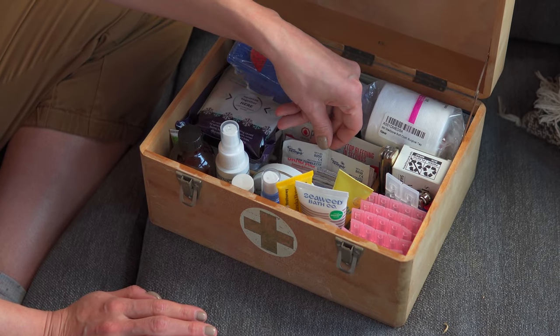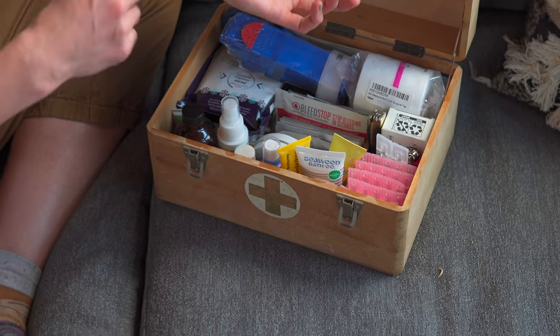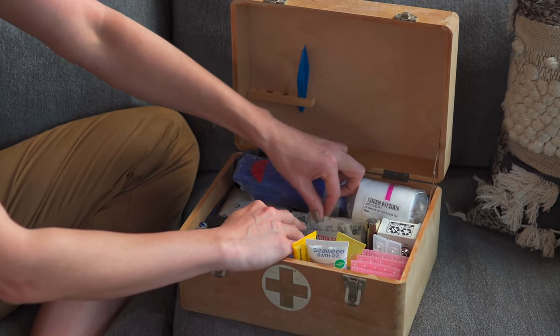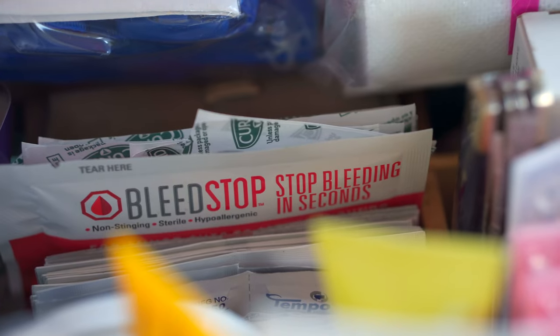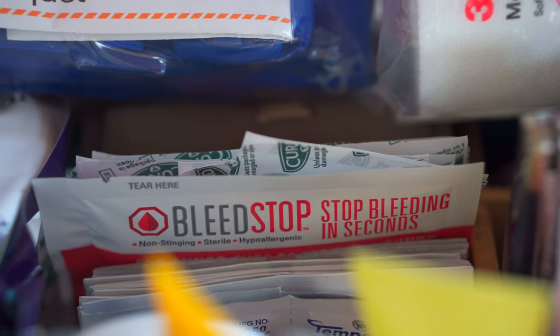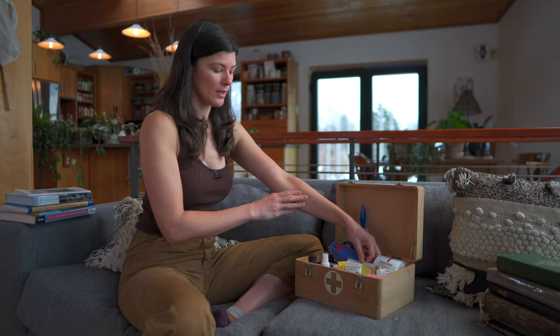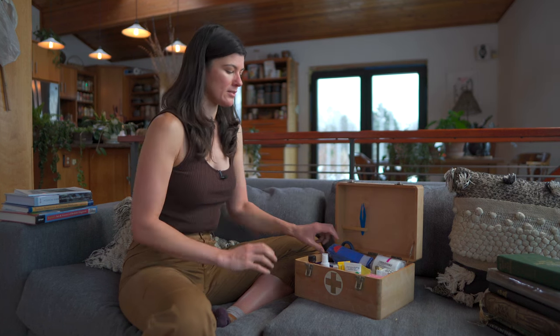Also right behind the band-aids is the isopropyl alcohol. So if you get a cut, you clean it off first. And then there are lots of other band-aids here. And then there's something called bleed stop — you could use that if you're really bleeding and it just keeps gushing. It's a powder, so you open it up and put the powder on it, and usually that kind of coagulates the blood a bit more.